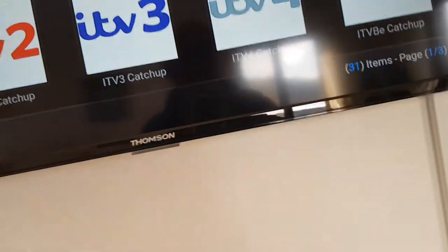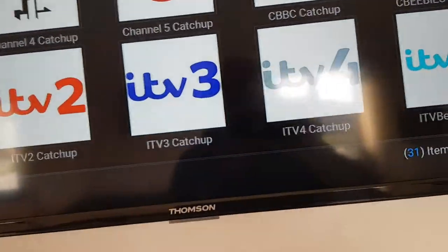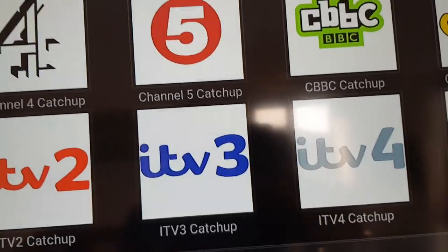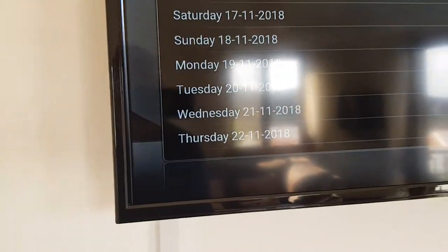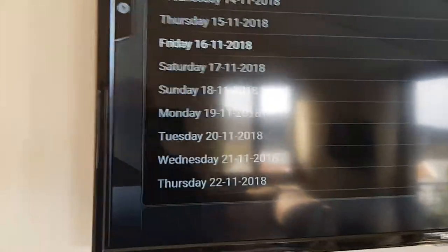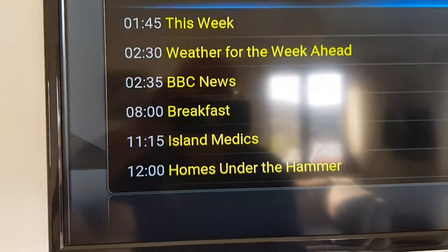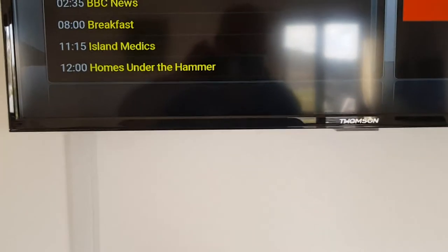The catch up screen offers various catch up options. We'll go to BBC One again, and it will show you the days you can catch up on. We'll take Friday the 16th for the sake of argument — that shows you programmes available, such as Question Time on Friday the 16th of November. And there it is, powered by these people. We're going to stop it again and go back using the back button.